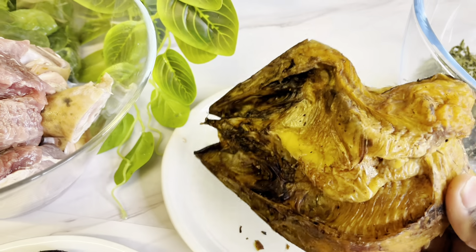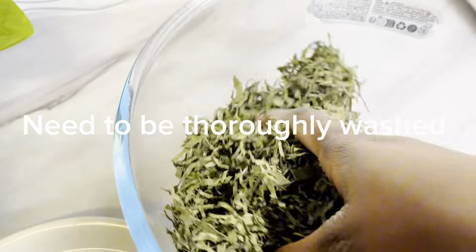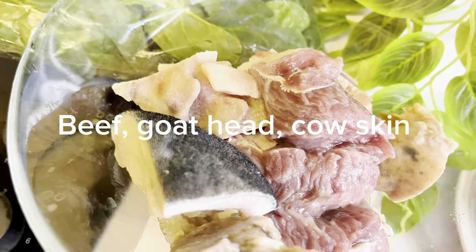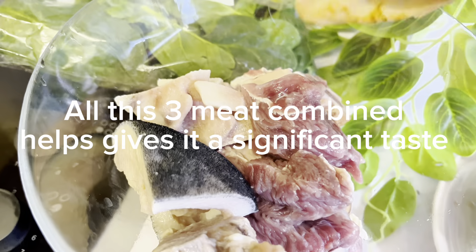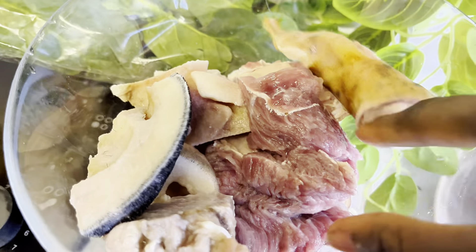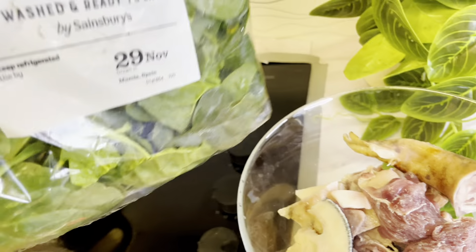very expensive, so grab it if you can. Then I have my afan leaf — it's been cut and dried. We need to wash it thoroughly and soak it. I also have different types of meat: goat head, cow skin, and beef. I'm using the brain type of beef. Then I have my spinach, in case you can't get water leaf, spinach works as well.